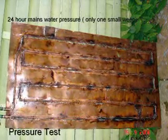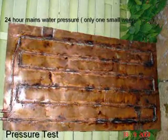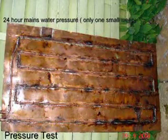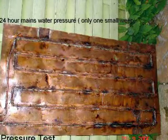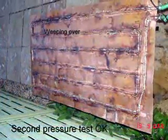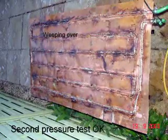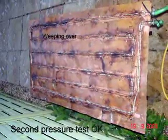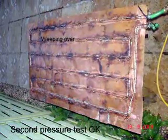It then required pressure testing. The pipework was connected to mains water pressure and left for 24 hours. There was one minor weep. The next 24 hours of pressure test at full mains water pressure proved the system to be totally watertight, so we could move on to the next stage.